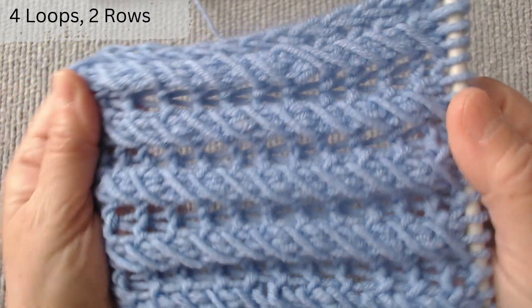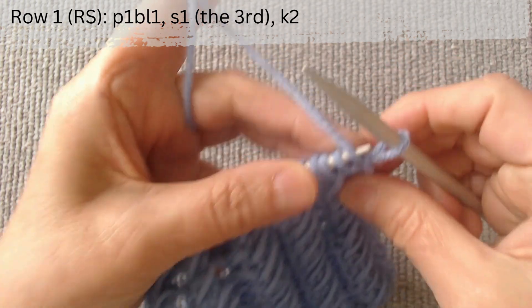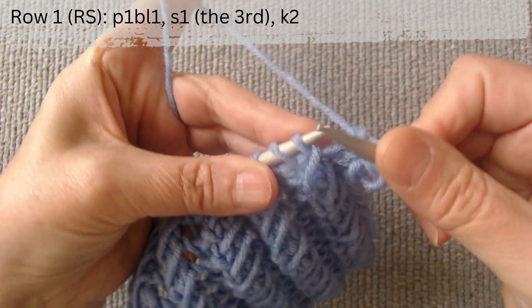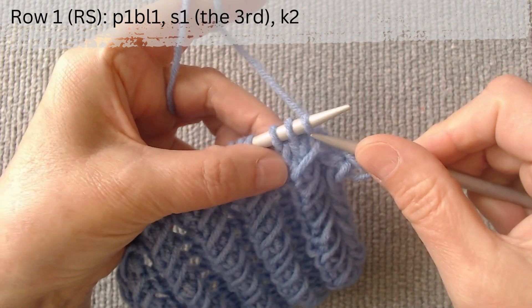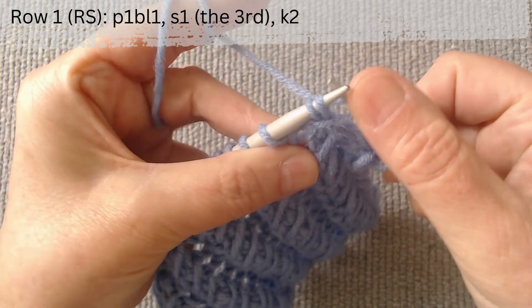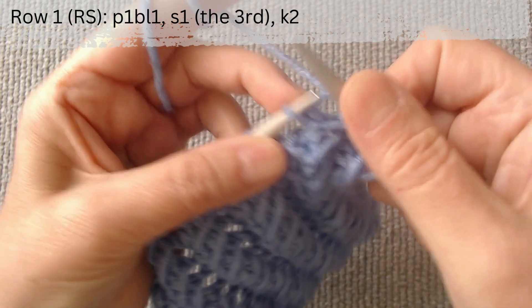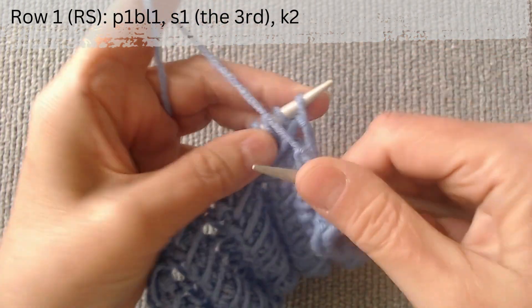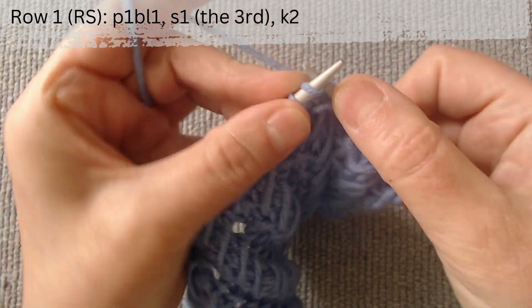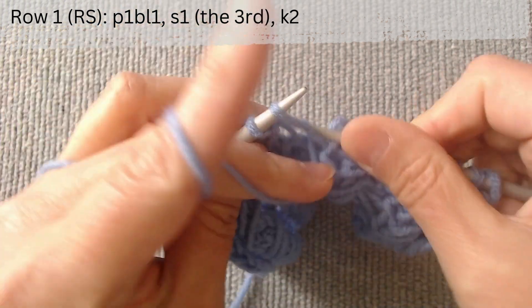We start on the right side. Row 1 is on the right side. After the edge loop, purl 1 from the bottom row, slip the 3rd loop without knitting, and knit 2. Again, purl 1 from the bottom row, slip the 3rd loop, and knit 2. Keep knitting in this manner until the end of the row.